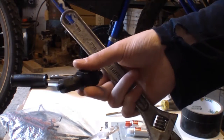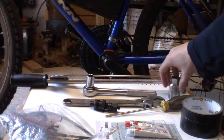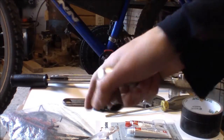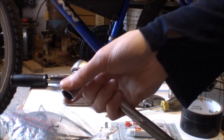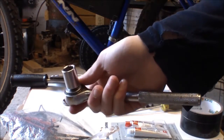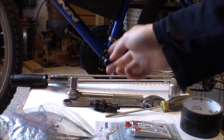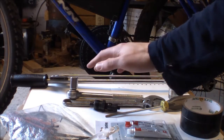You will need either a socket set and a ratchet to remove the bolt on the crank arm, or you may have an allen head bolt on your crank, in which case you'll need some allen keys. Most people have allen keys. You'll have to take off the little cover to see what you have under there, but we'll get to that later.